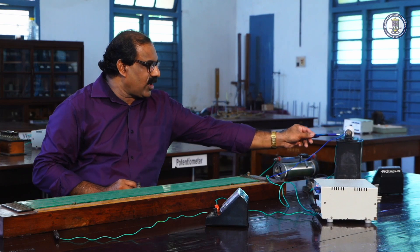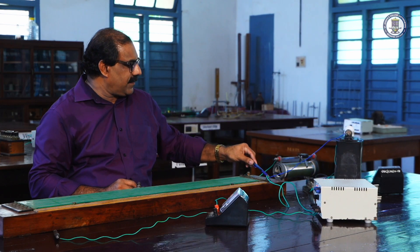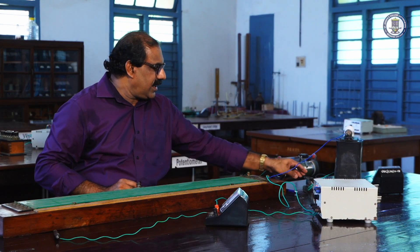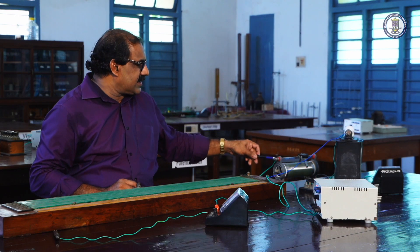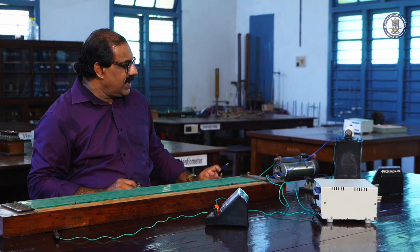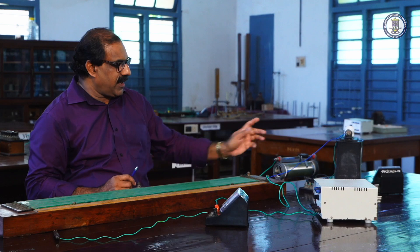For the primary circuit we have an accumulator. The positive of the accumulator is connected to A, and from the negative it is connected to a key. Then from the key a rheostat is connected, and from the rheostat it is connected to B. By moving the rheostat we can vary the current passing through the potentiometer. That is the primary circuit.